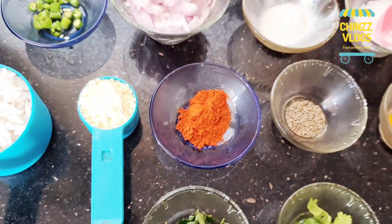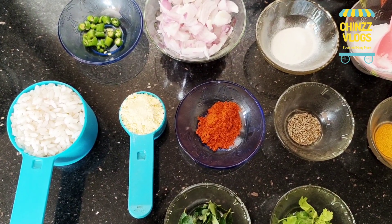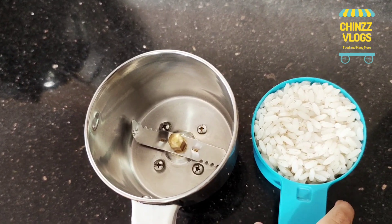Then we will add a cup of tea. We will add the recipe. I am going to add 2 tablespoons of tea and 1 tablespoon of tea.